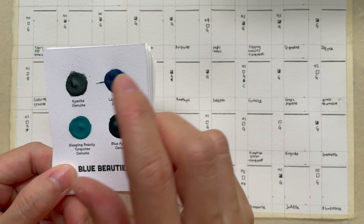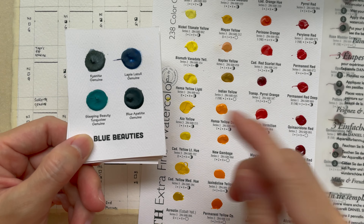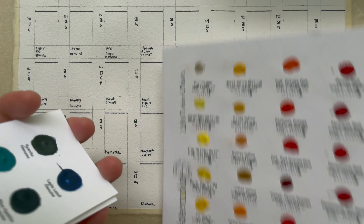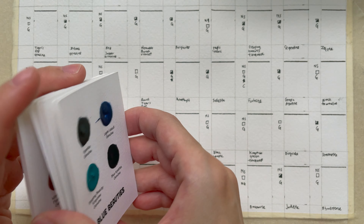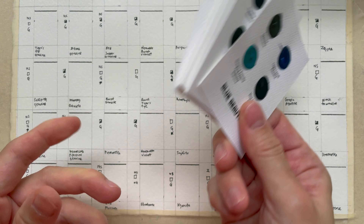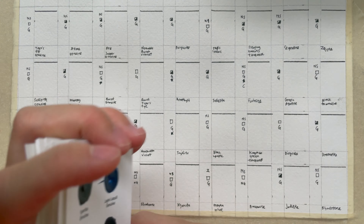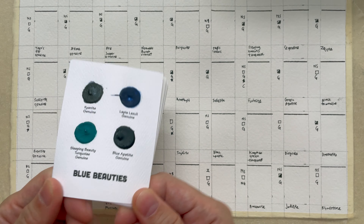I didn't follow how they actually group the colors together. What I did was pre-arrange them according to the color wheel. Before I do that, let's go ahead and do the swatch-with-me.